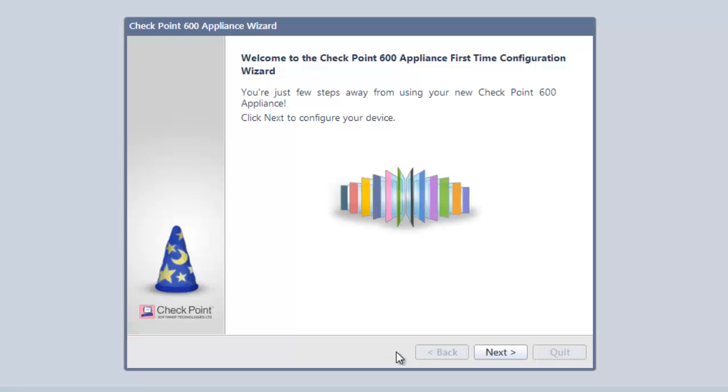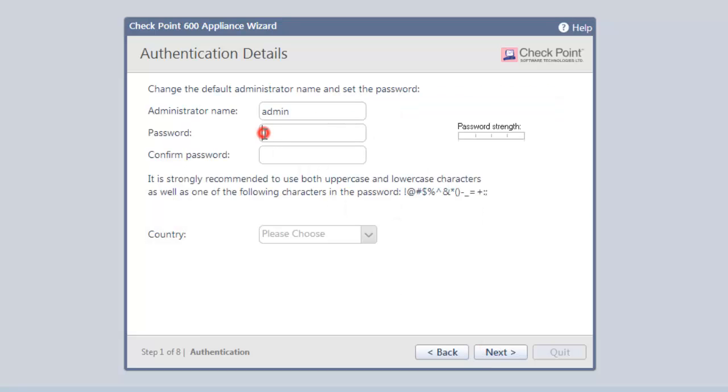Welcome to the configuration wizard. This quickly takes us through the steps necessary to secure our business. Clicking Next, we get to the password screen. Always change the default admin name and password.